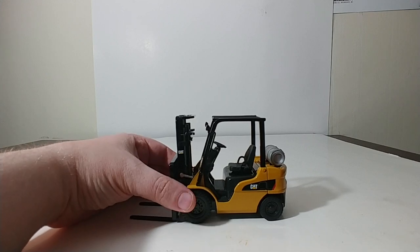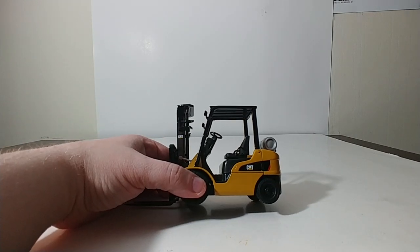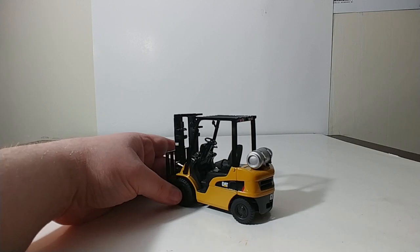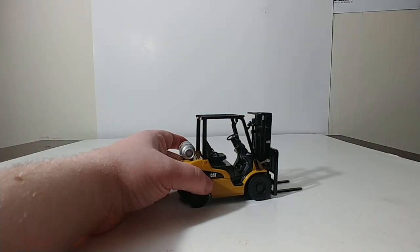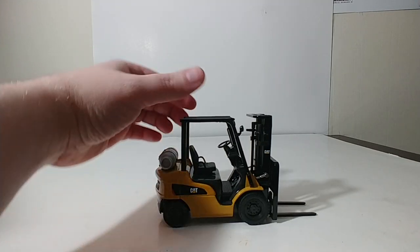An interesting tidbit about this one: this forklift doesn't give you any idea of what it is — it's kind of an undercover forklift. There's no indication anywhere on it that this is a P5000. So this is our incognito CAT forklift.